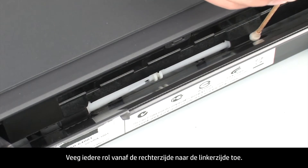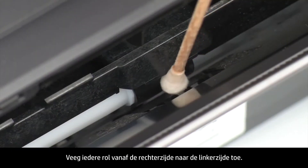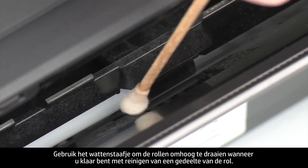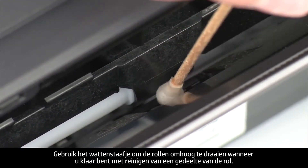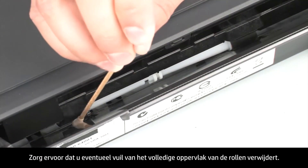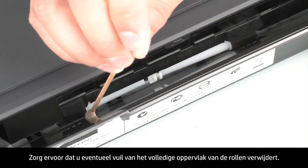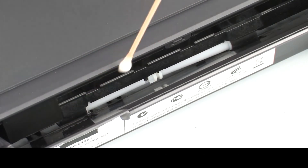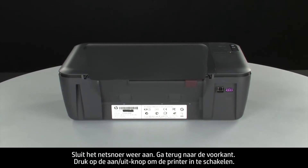Wipe each roller starting on the right side and wiping to the left. Use the swab to turn the rollers up as you finish cleaning a section. Make sure that you remove any buildup or debris from the entire surface of the rollers. Reconnect the power cord.